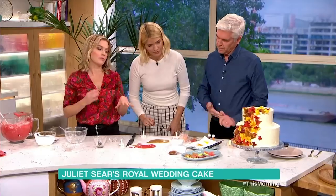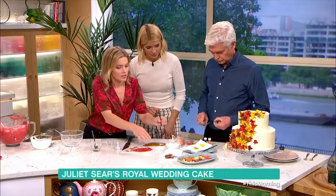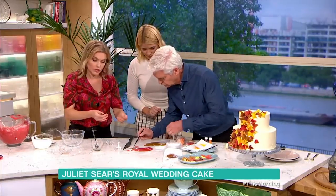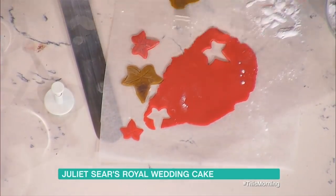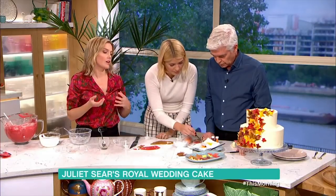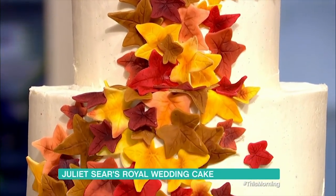You can do them in loads of different autumnal shades, and then to make them look a little more realistic we've got food colouring dust. You just get a dry brush and rub it on — it's a bit like eye shadow. It's really amazing what you can get now. And then you just stick them onto the cake with butter icing. We've looked at the cake maker's Instagram, taken inspiration from one of her designs, and put the leaves on in a cascade up and down the tiers.